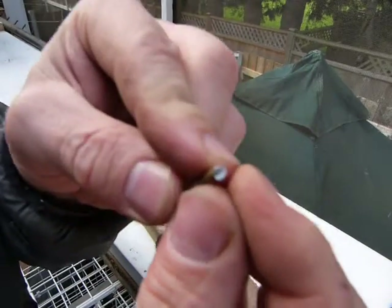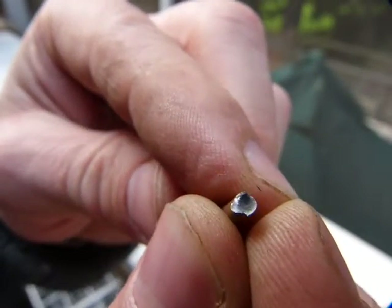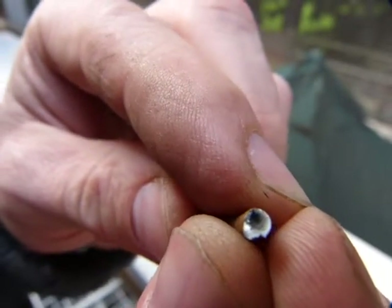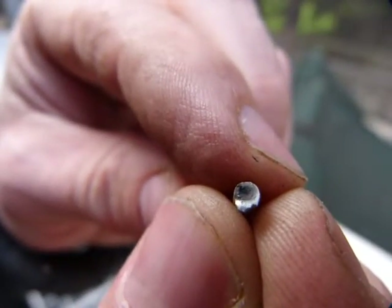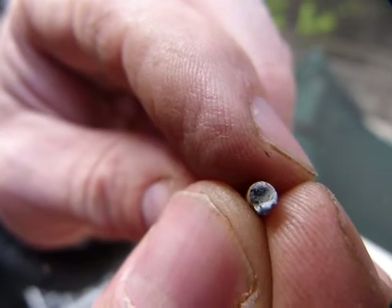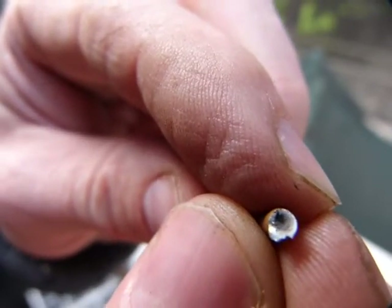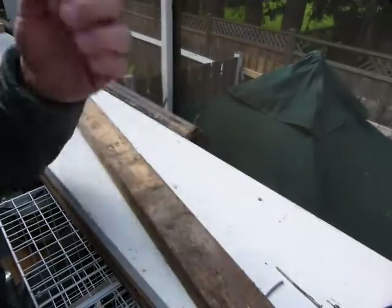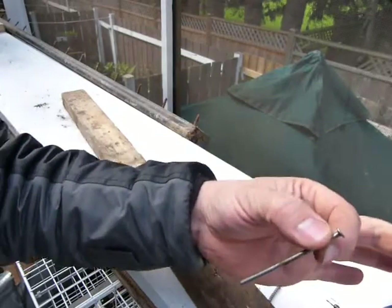And you can see ductile failure on the cross section of it. Just wait for the camera to focus. That buttery smooth surface that you see is ductile failure. Where it appears coarse, that's the part of brittle failure, where it just snapped through. So that's screw versus nail — brittle and ductile.